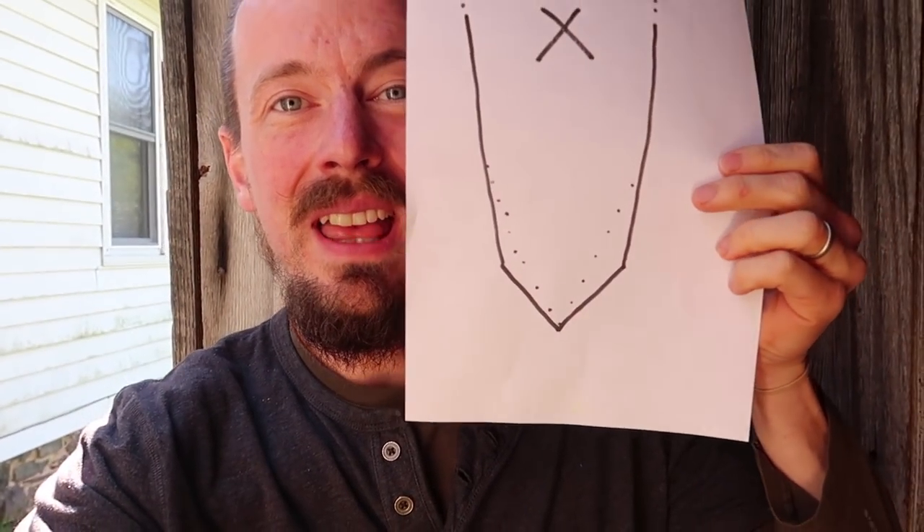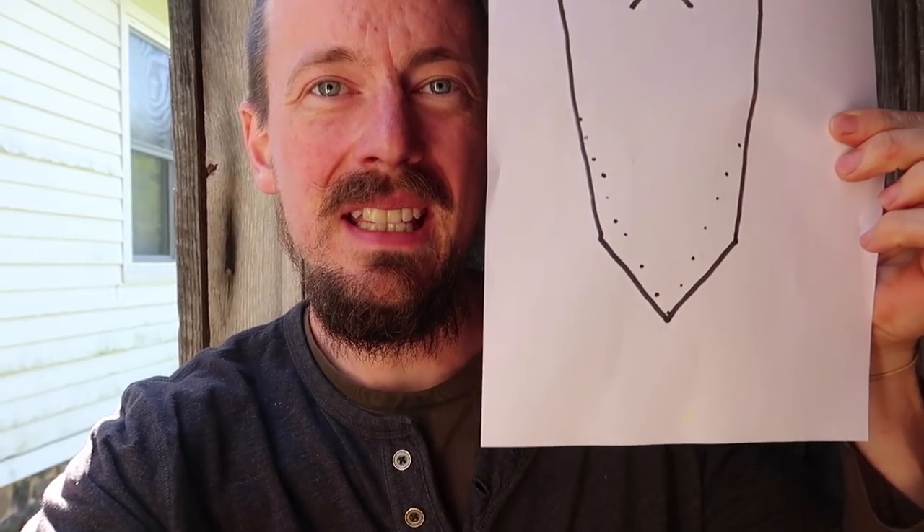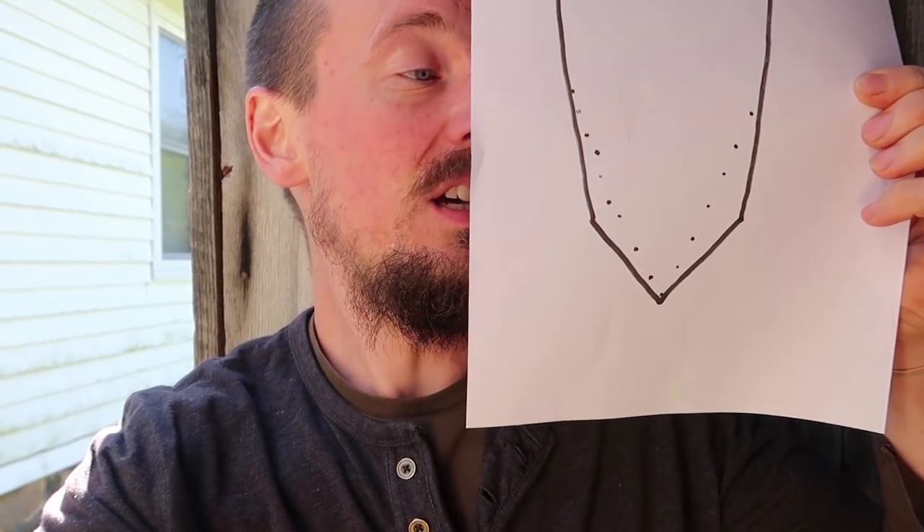Let's start with some real basics on blade profile. This is what you're gonna find on most moderately cheap factory blades — it has a blunt, almost chisel tip. The dotted lines on there show what you have to take off if you want a really sharp edge.